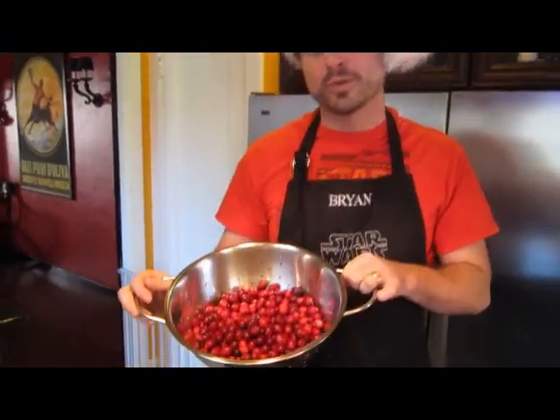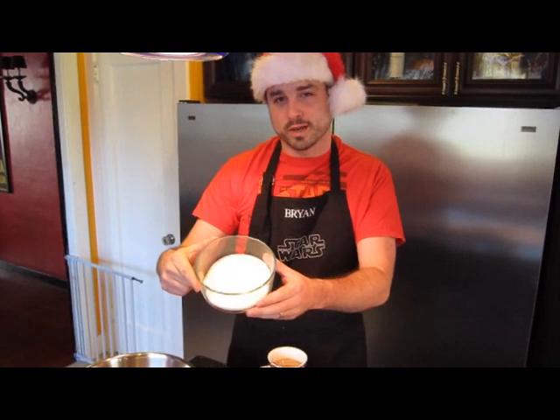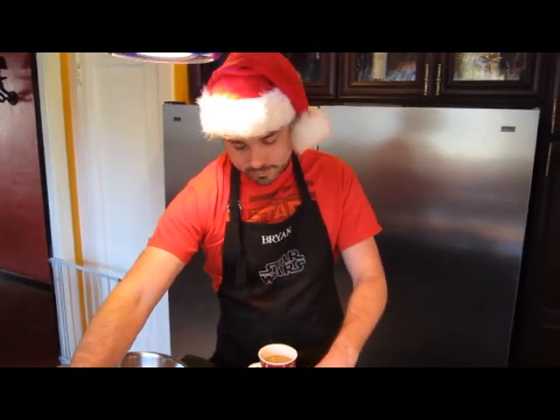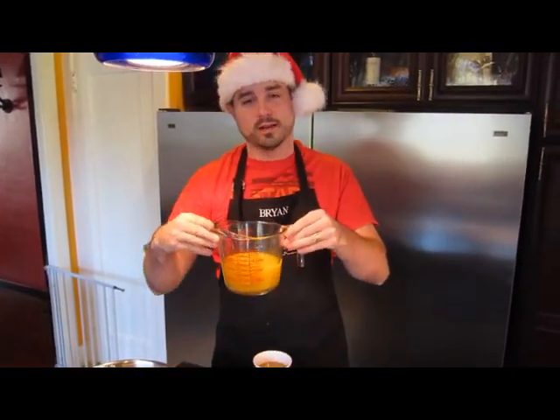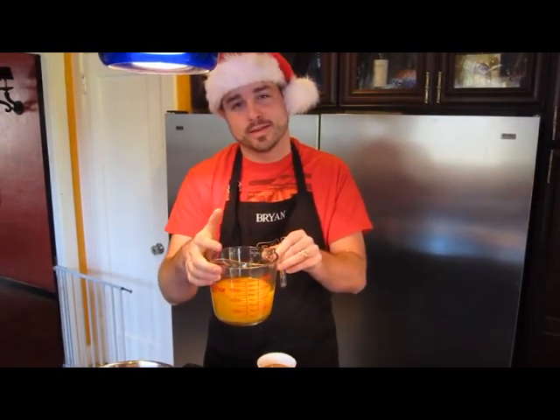So what goes into your real cranberry sauce? Well, if you don't have the real cranberries, stop now and go to the store. We have one cup of sugar. We have two cups of tangerine juice. Don't use orange — use tangerine. It makes it taste a million times better.